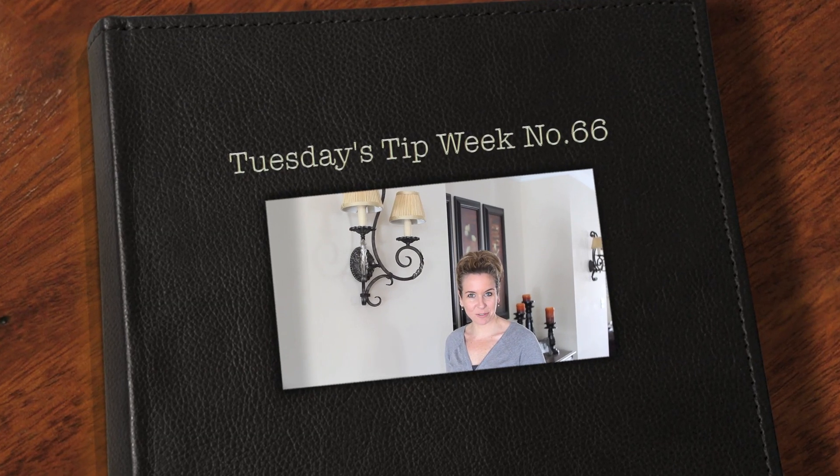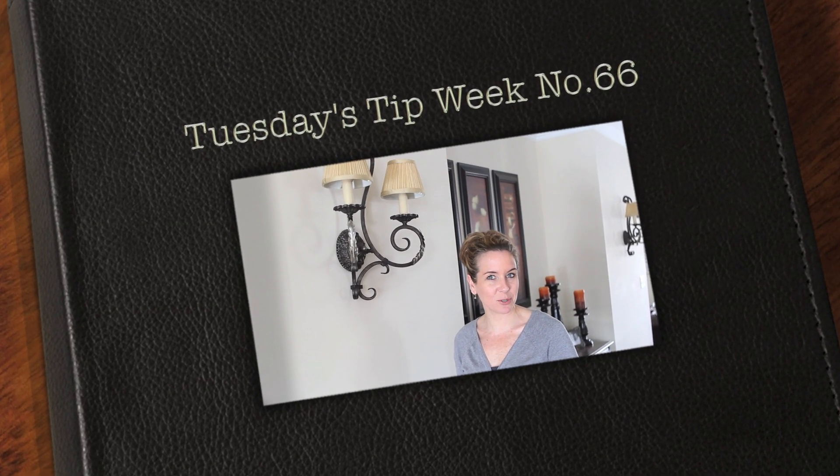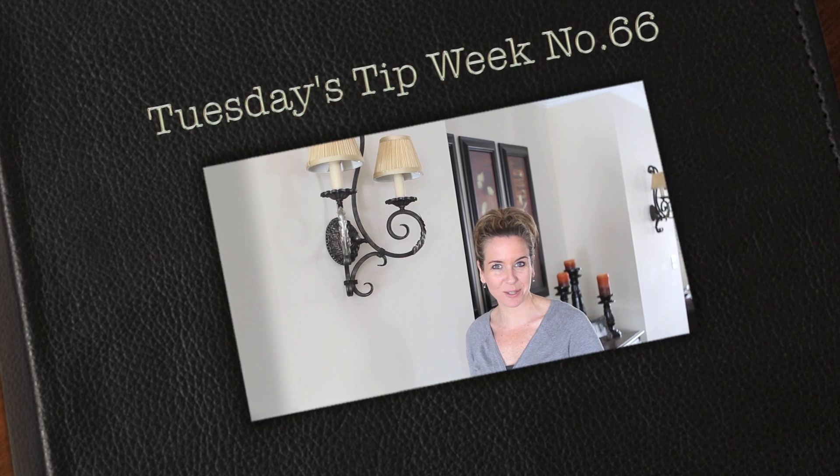Hi everyone, thank you so much for joining us for Tuesday's Tip. My name is Julie Johnson and these tips are brought to you by Vine Images. Welcome to tip number 66. I've had a lot of tip requests asking how to make images a little more sharp or give them a little more crispness. So today I'm going to take you into Photoshop and show you a quick and easy way to enhance your photos to make them a little more sharp.